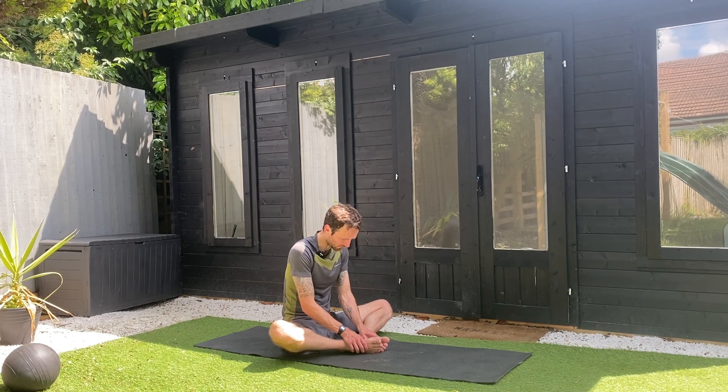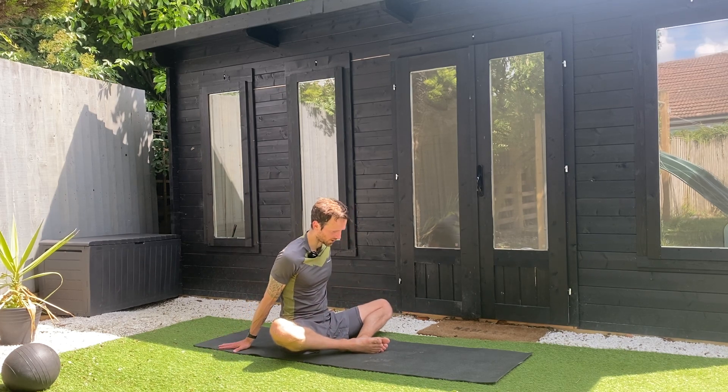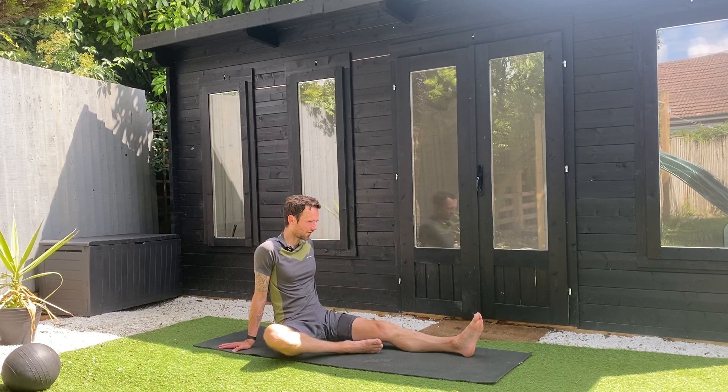Okay, I'm going to get into the hamstrings in a moment. I'm going to come up and just take the hands behind the back. Just pause for a moment, just feel the feet — they feel like they're buzzing, they're vibrating. Thanks for that. I'm going to straighten the left leg.